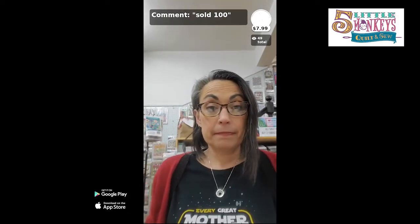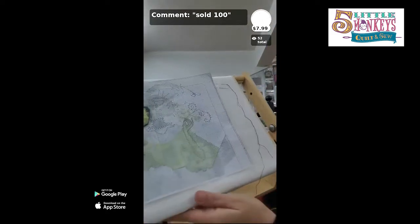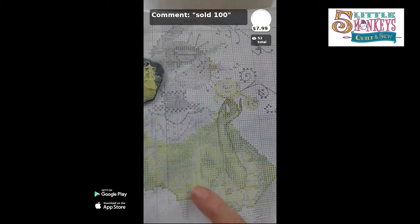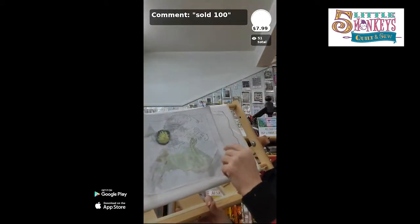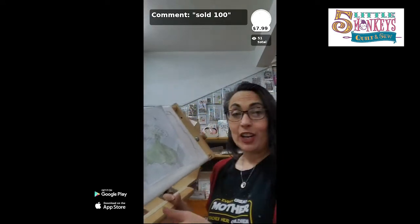What I do immediately after buying a pattern is take it to Staples and make copies that are slightly enlarged. You are allowed to make copies so you can write all over them. I print them on big 11-by-14 sheets of clear heavy paper, then cut them into smaller sections I can see. When I'm done stitching a section, I highlight it. This is that same pattern I took to Staples — and I spilled coffee on it.